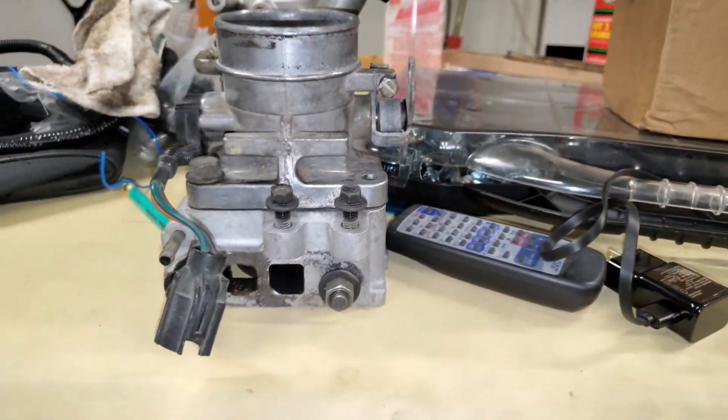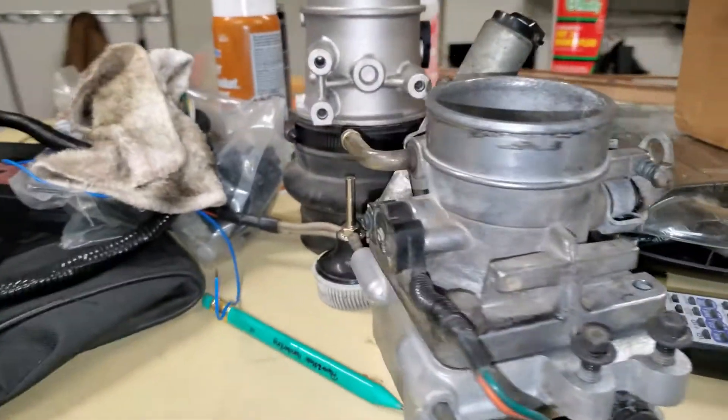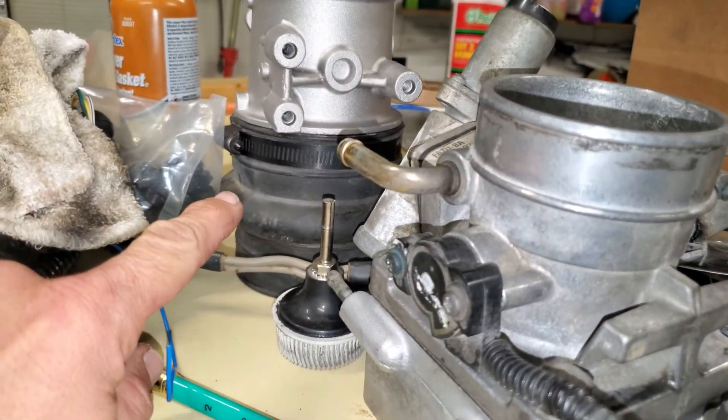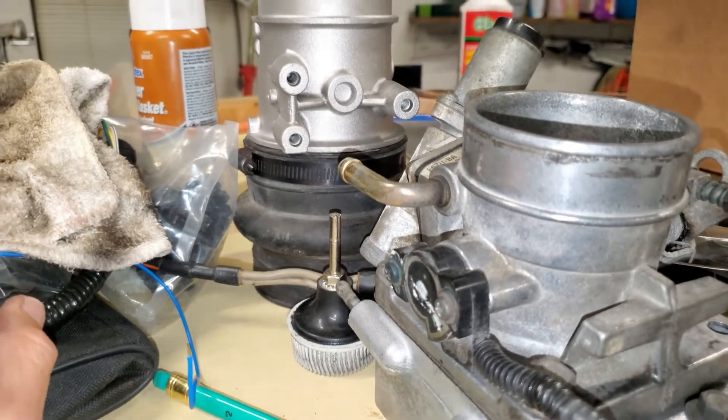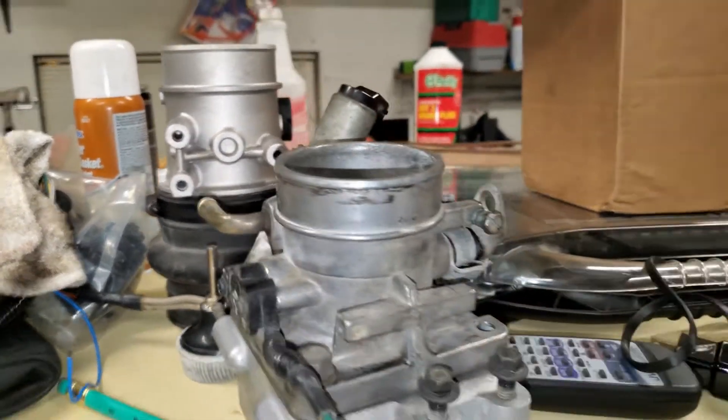Got the throttle body and everything all ready to go here. I was going to go mass air, but after reading so many people saying that the E303 cam has worked okay with speed density, I'm going to roll with it and see how it goes.